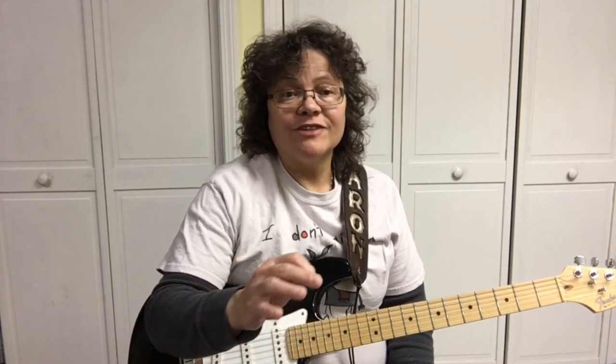Practice the scale for about 5 minutes every day and you can learn how to solo. Thanks for joining me — I hope you enjoyed it. Share it with your friends and give me a thumbs up. Thanks!